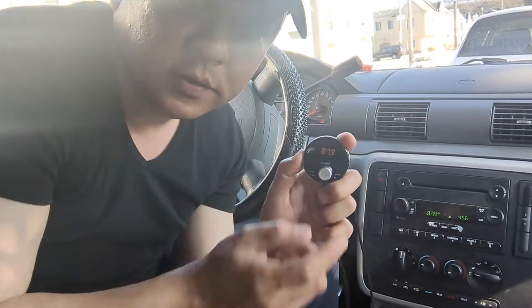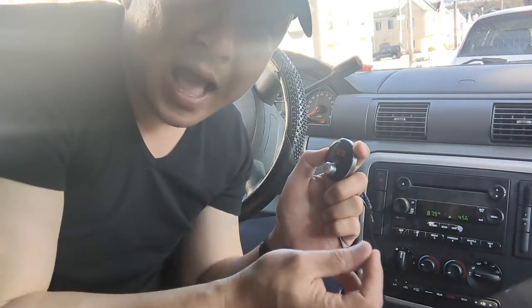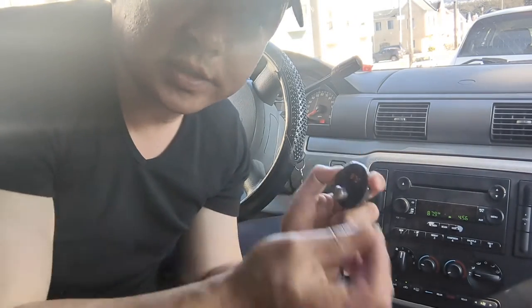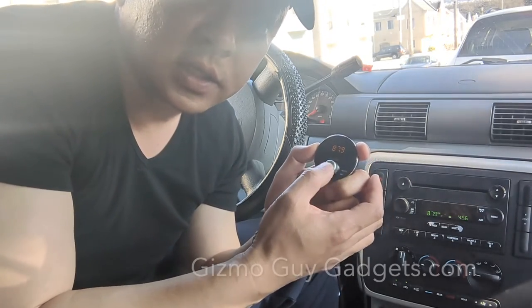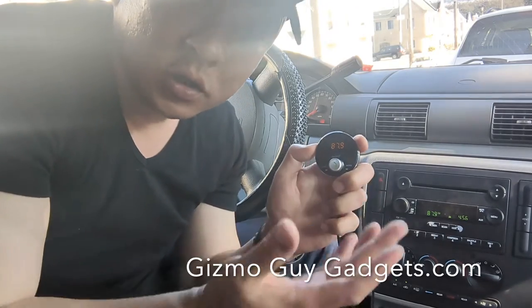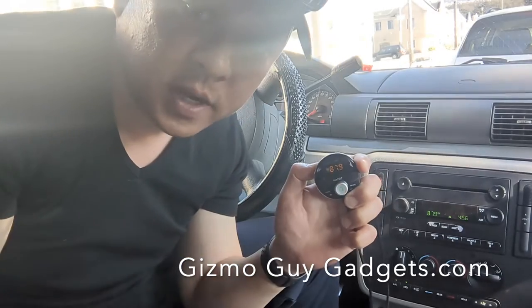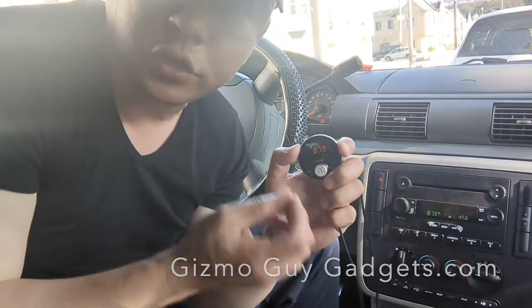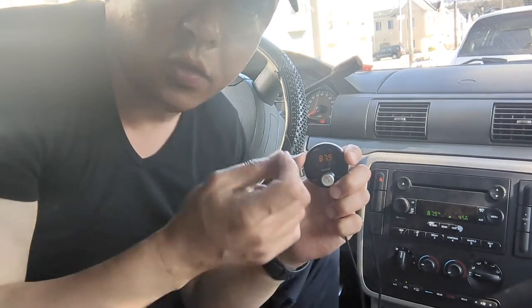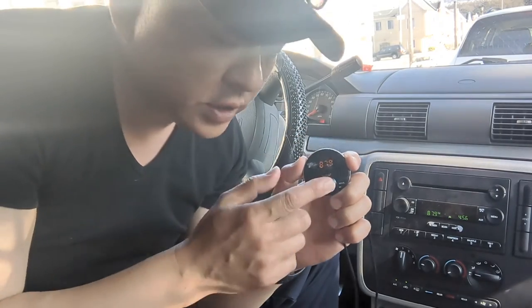All you got to do is press this button to hear the music. Your music will come through loud and clear without a bit of static. And also, once you're done with a conversation, hit this button again and the music will resume.